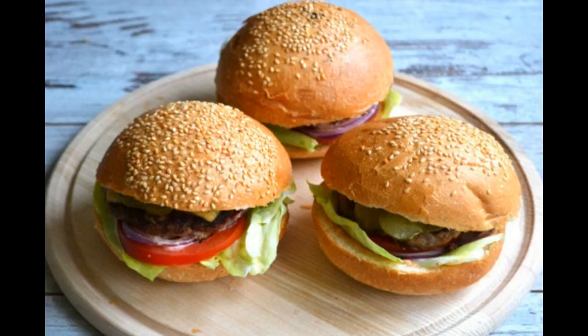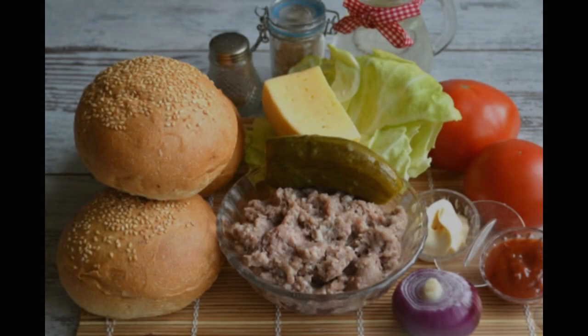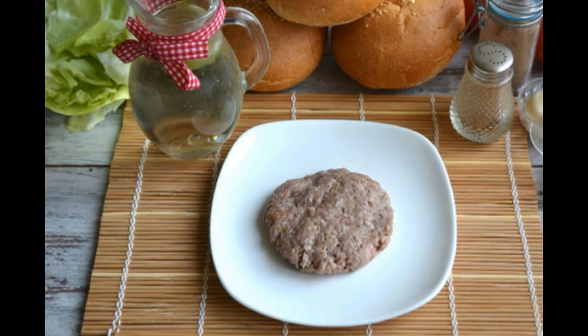Hello my dear friend, do you want the same juicy and delicious burger? Very easy, I'll show you now. We prepare the necessary ingredients for the burger — the list will be in the description. In the minced meat, add salt and pepper to taste.